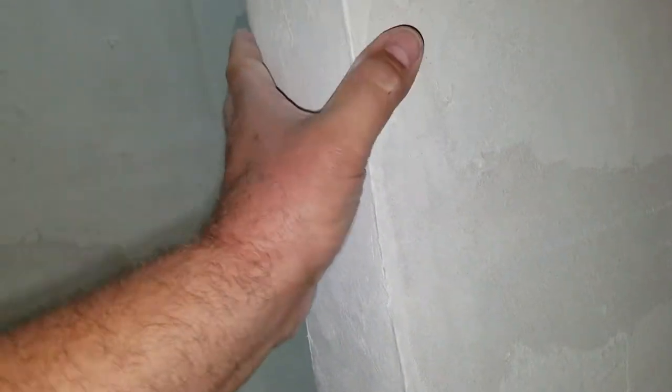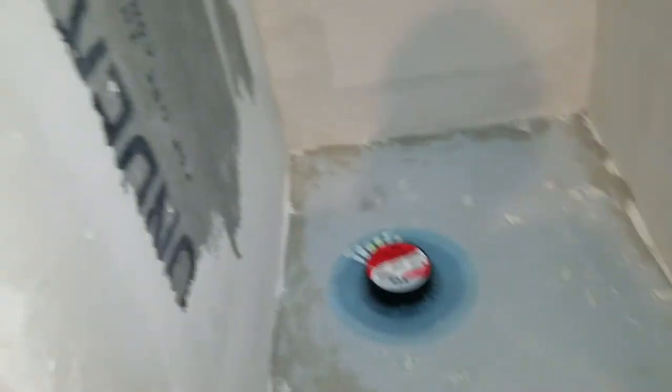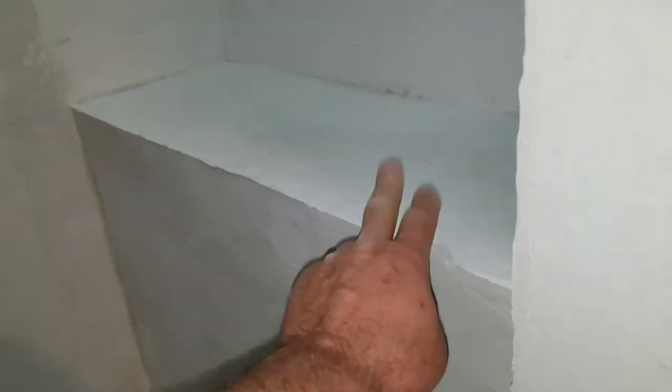That is the curb - we put a top coat, skim coat of VersaBond mortar on this, smoothed it out a bit. You see there are no metal corners here - we just shaped corners with mortar. We don't want metal because metal will rust and expand and cause problems. No metal on the bench edge either - that would be an especially bad place because it is most likely to get wet. If you look you can just see the slope on the bench.